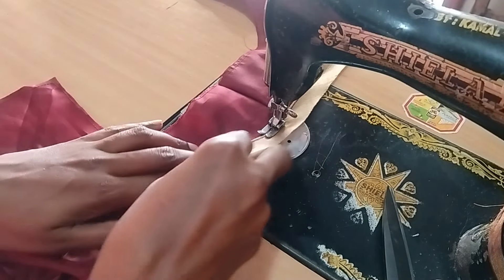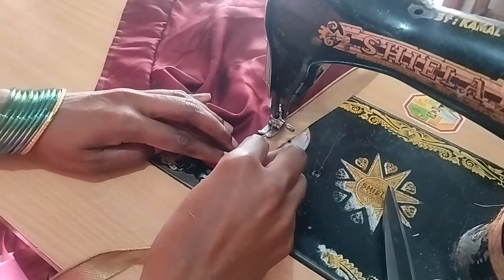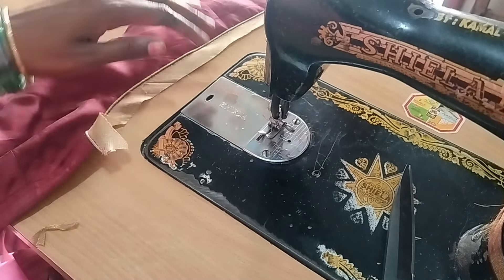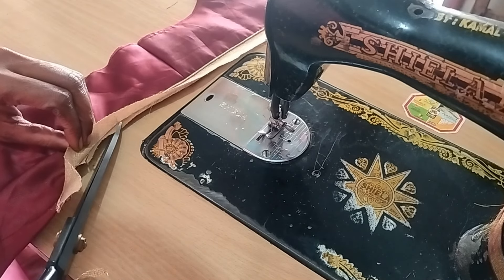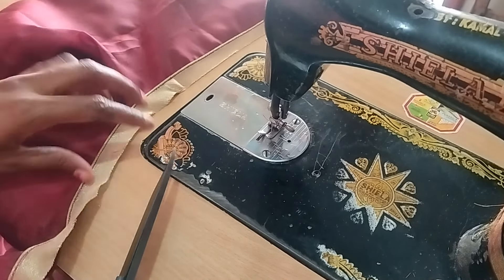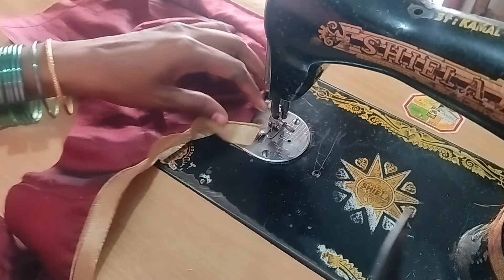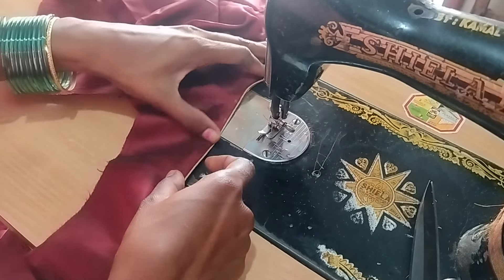I will turn it and stitch it. I will cut the needle in the cloth. It will be perfect for the neck shape. I will cut the cloth round. It will be easy to cut the neck, tightening the needle in the lip.